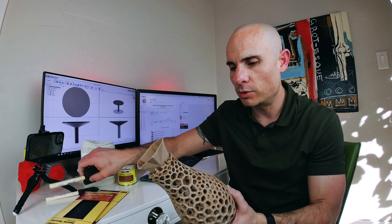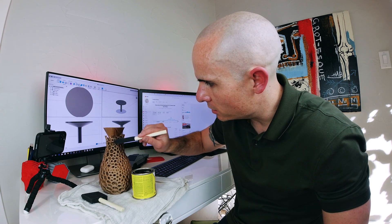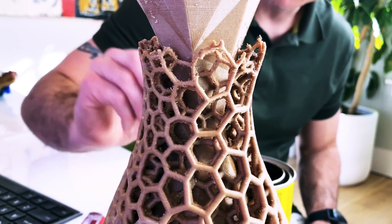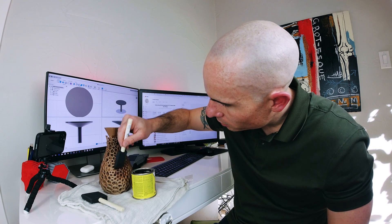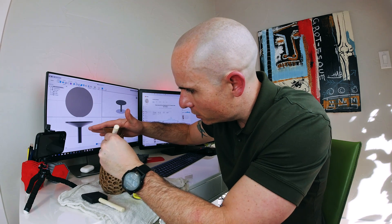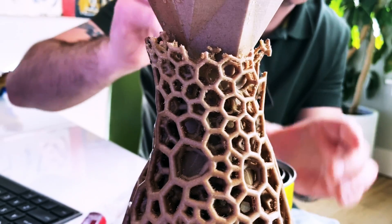I'm going to bust out the wood stain and use these sponges to get in there. I don't really have much of a plan — just kind of get the stain on the sponge and dab it into all the crevices and cracks in the PLA and see how it naturally ends up looking. The cool thing is it's going to add some imperfections in the color, and if you look at real wood it has grain, so you'll naturally get those imperfections in the different striations.